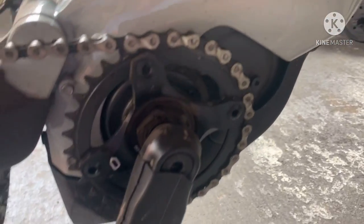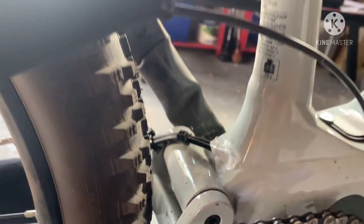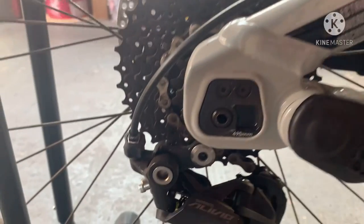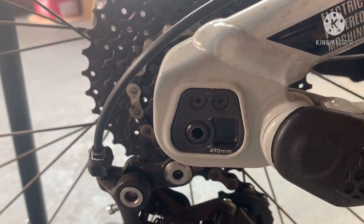Lovely little Lapierre. Nice and free spinning. That's where I've just put my finger! It might be like a flip chip technology — I'm not too sure. I'll leave it as it is anyway, standard.